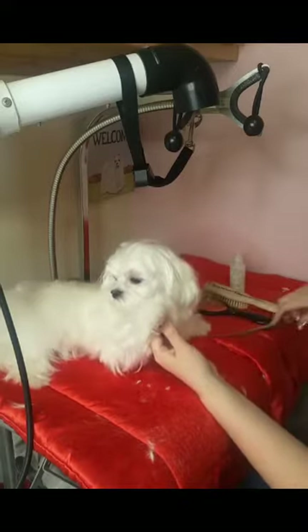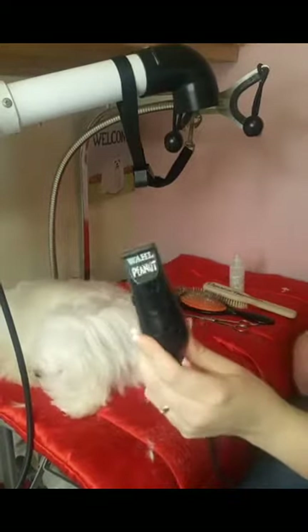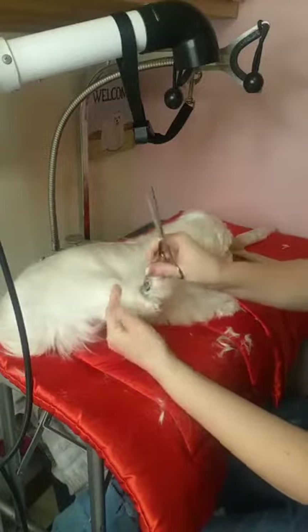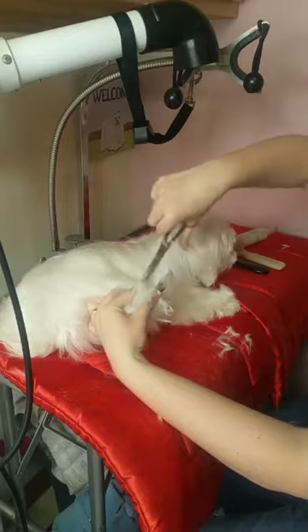So you can use scissors or you can use a peanut clipper — a wall peanut clipper — and trim around the foot pads. I'm going to trim her back leg. As you can see, it's grown out. I trimmed the foot pad itself and now I'm just going to be trimming around the outer edge.